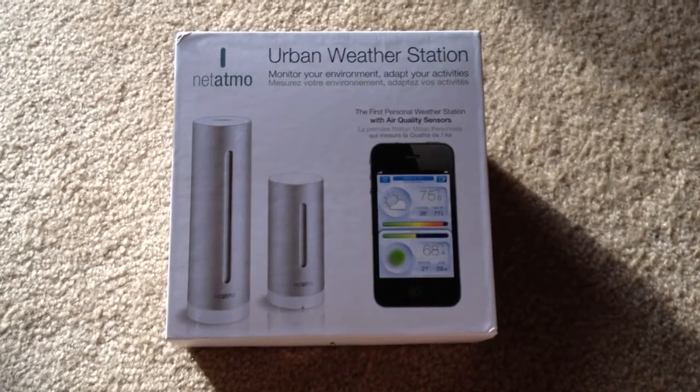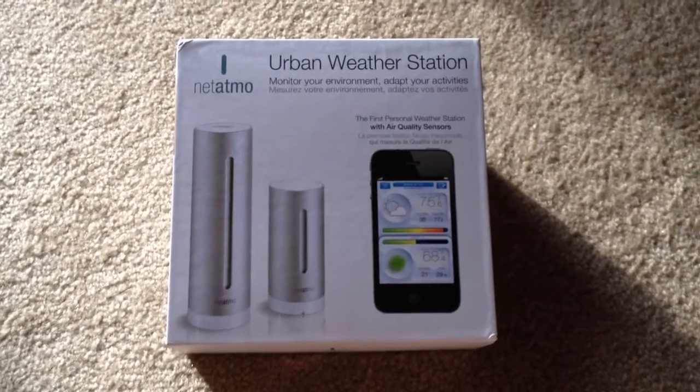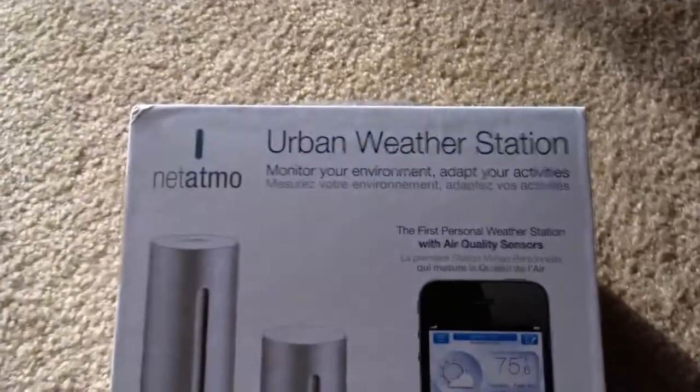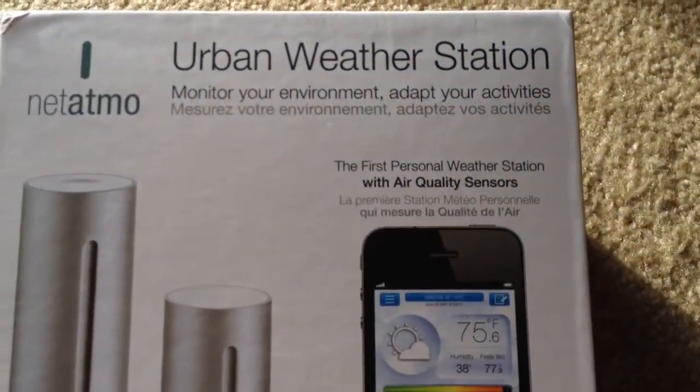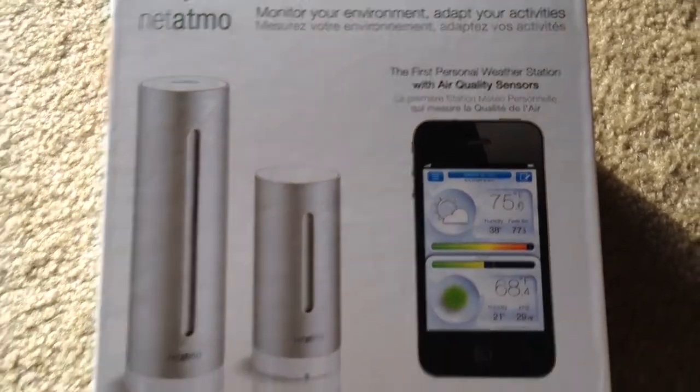Hi everyone, this is Chris Rauschnott, 24K on Twitter. Today we're unboxing the Urban Weather Station from Netatmo. It's the first personal weather station with air quality sensors.